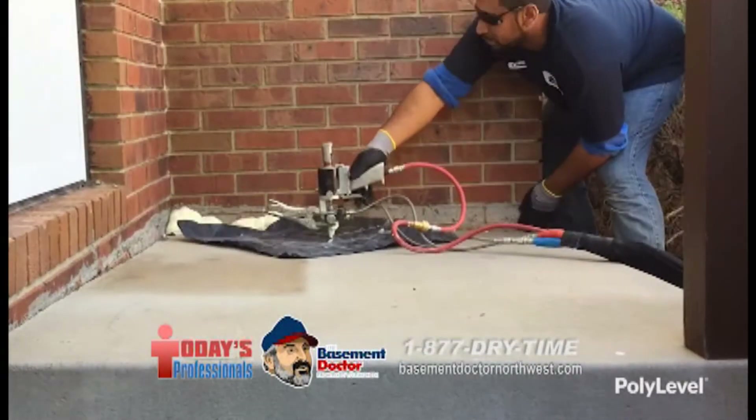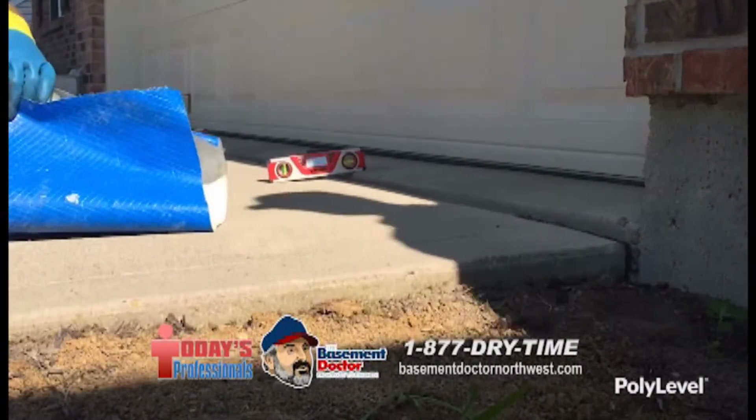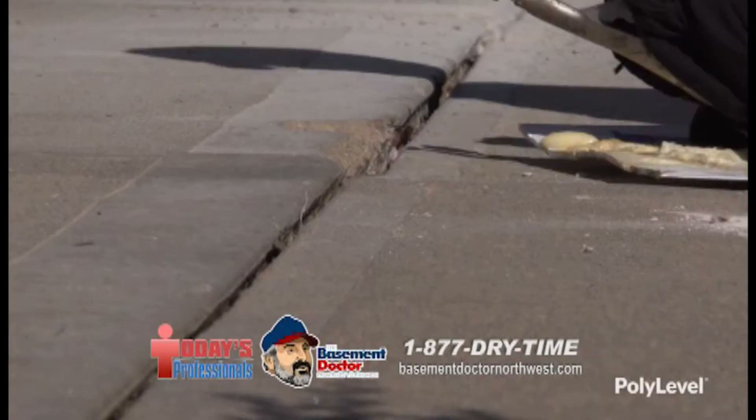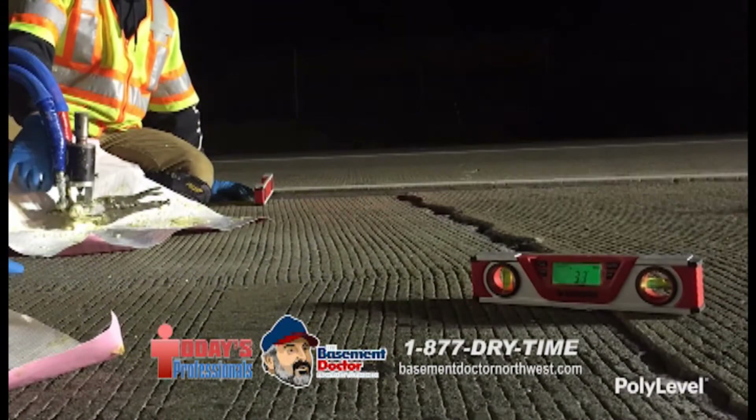Which is not the way it used to be. No. The mud-jacking processes, or if you replace a concrete driveway, sometimes it's weeks in the process to get that stuff to dry. So what are people saying? They're loving it. We'd be here for days if I gave you all the response we got. Homeowners are just absolutely excited.